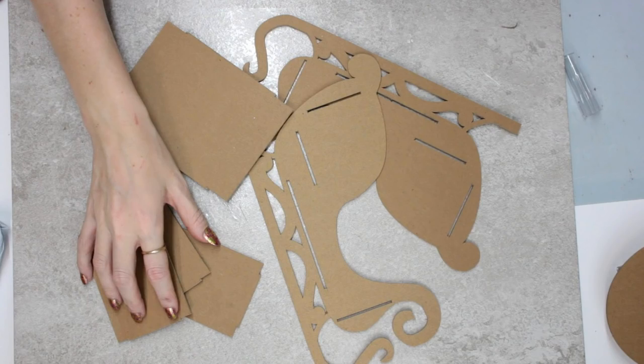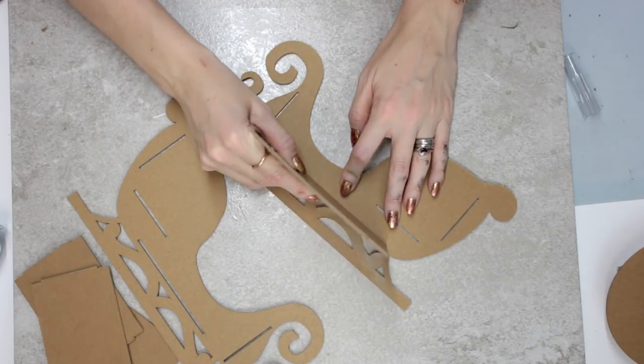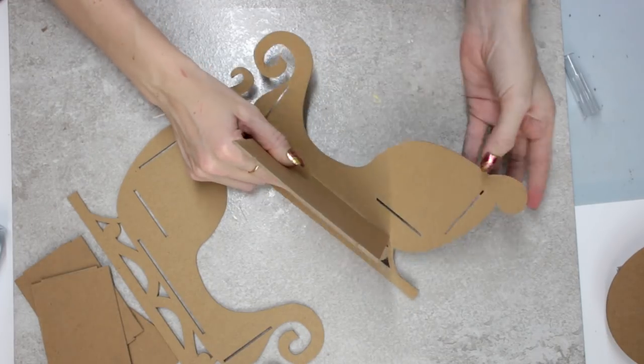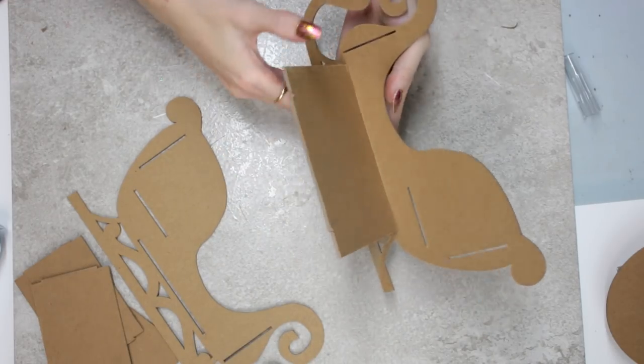I've got all my pieces cut out — my two sleigh sides and all my inserts to hold everything together. This took a cut time of just under two hours, but it is a really beautiful special project. I'm not going to use any glue, but you can — art glitter glue or even gorilla glue. I take my first side and come in with my bottom piece and literally just slot it into place. You may need to wiggle it a bit, but it will go in flush.